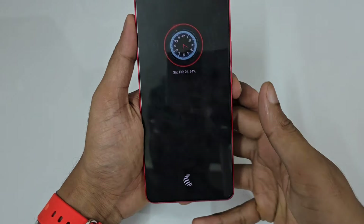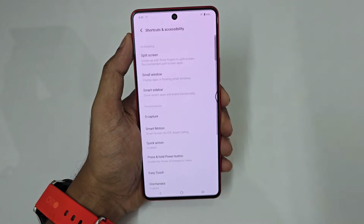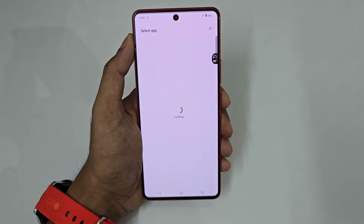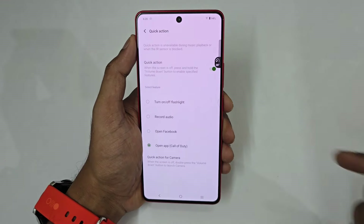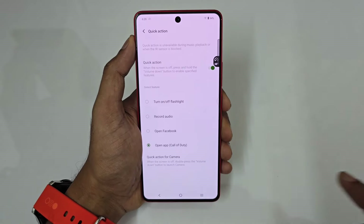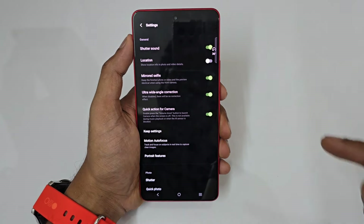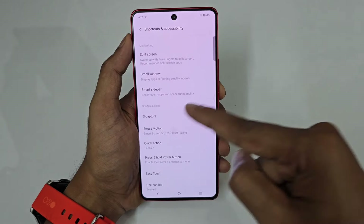And if you want to turn on the flashlight, just shake your phone and instantly the flashlight will be turned on. To set this up, go to Settings, scroll down to find Shortcut Activity, and tap Quick Action. Tap 'Open App' so you can set it to any app installed on your phone. Double press the volume down button when the phone is locked to instantly open the camera. And in Smart Motion, 'Shake to turn on flashlight' works from the home screen or lock screen.